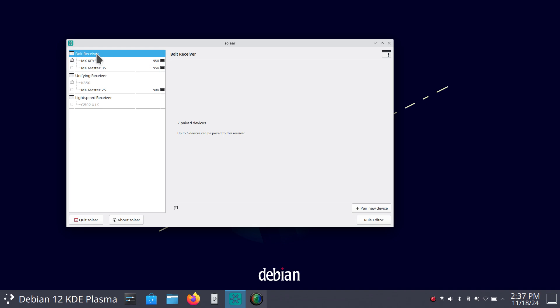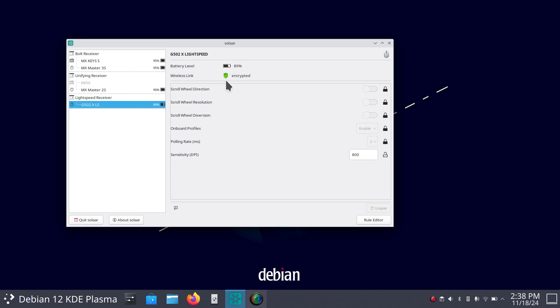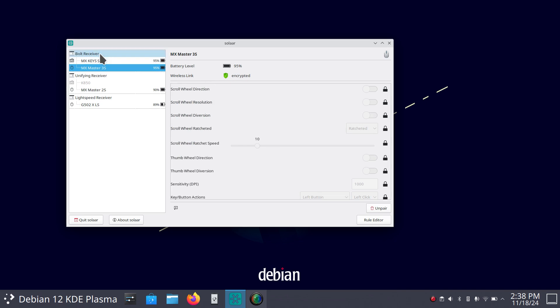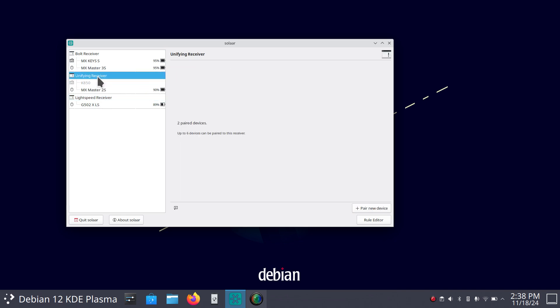Basically I can use it on three different computers without pulling the Bolt receiver out of the machine, because I do these videos with multiple computers in my office. Now the Lightspeed receiver — I'll activate it and turn that mouse on — and now you can see it's active. That means I've got three mice running: the 3S, the 2S, and the 502. The 502 uses a Lightspeed receiver; it's very quick, down to around one millisecond for speed. The wireless link is encrypted, and so are the 2S and 3S. The Bolt receiver is the latest technology; the Lightspeed is the older technology.